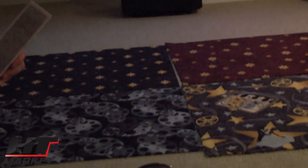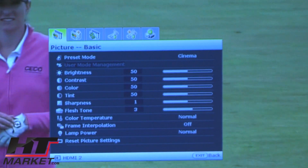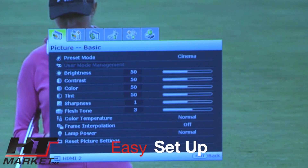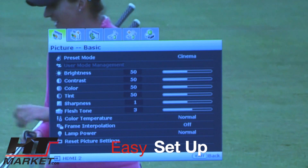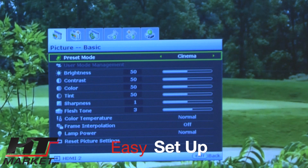Now this is not perfectly placed on the screen — we are table mounting it right here on the home theater seating. I'm going to show you the menu inputs. The first menu has your preset mode; I have it set up on cinema, but you can set that up however you want.